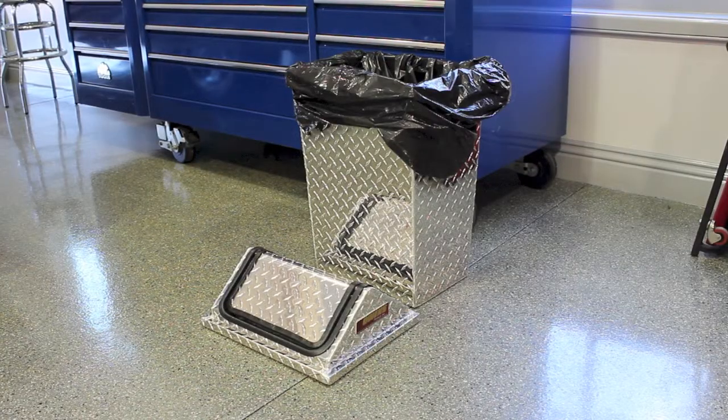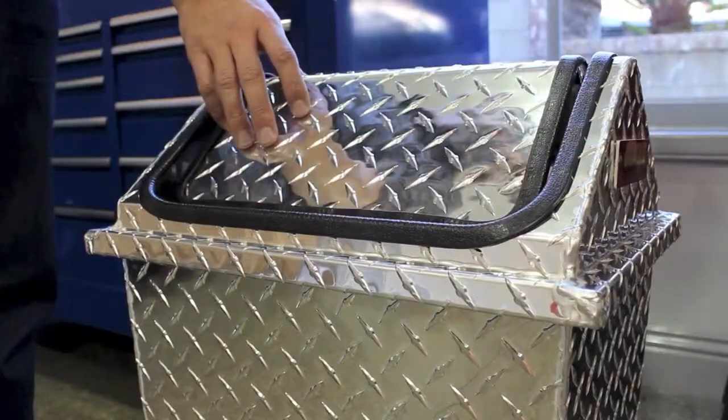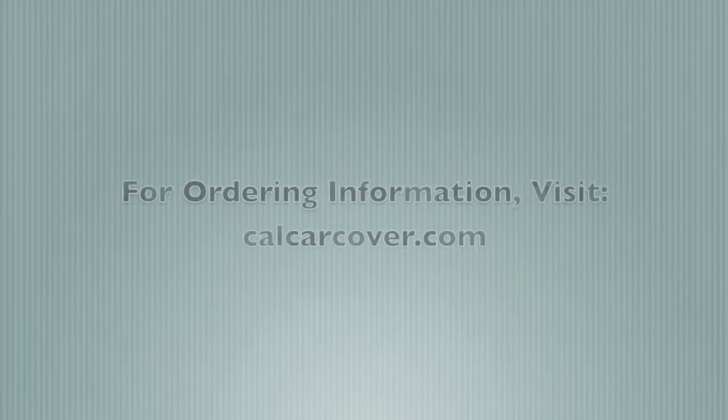The can holds a 30 gallon trash bag for easy maintenance and upkeep. Simply lift the lid off for quick bag changes. This trash can is proudly made in the USA.